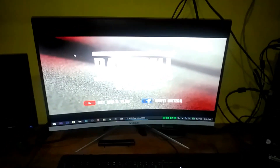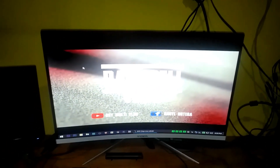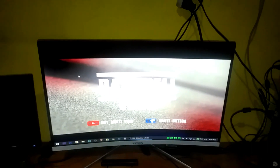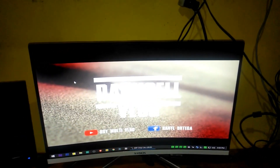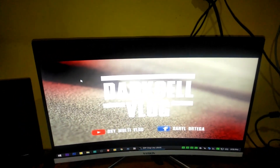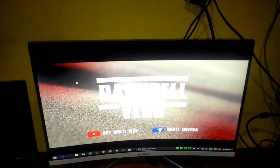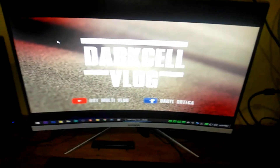Hi, good evening and welcome back to my channel. Tonight I will be teaching you to set up a dual display monitor using the same graphics card from our earlier video. I'll teach you how to set up a dual display using an integrated graphics card — RX 580 plus integrated HD graphics. So let's start.